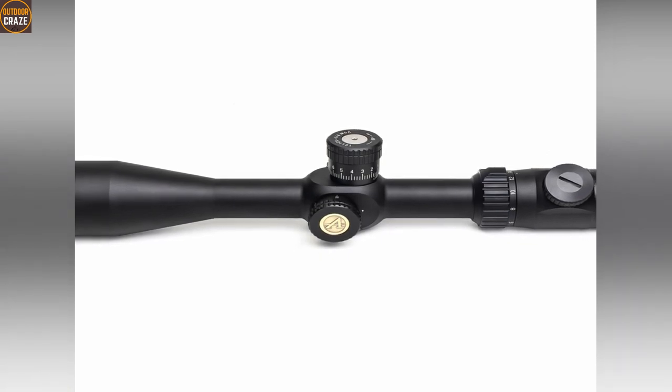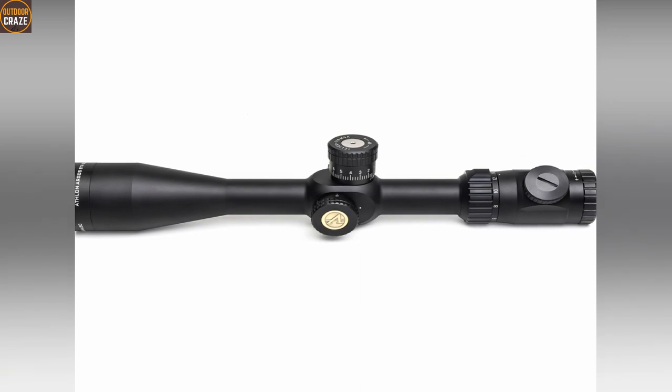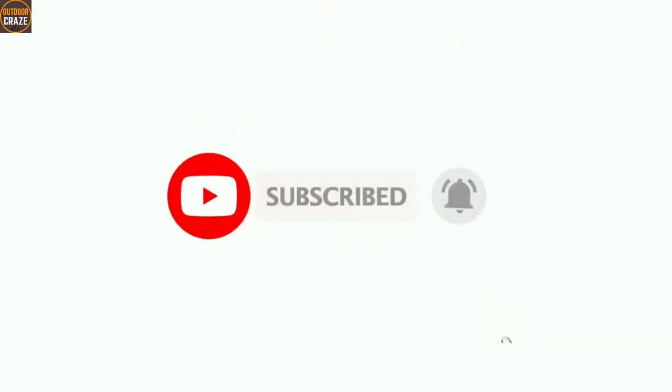All links to the recommended Break Barrel Air Rifle scopes have been included in the description below. If you are new to this channel, consider subscribing and get updates every time I post a new video like this. Without further ado, let's get started.